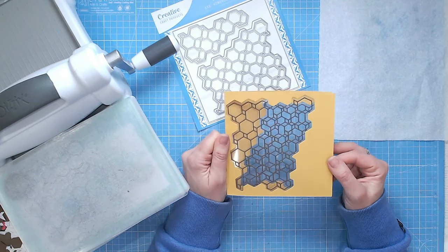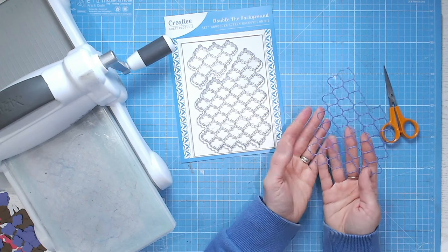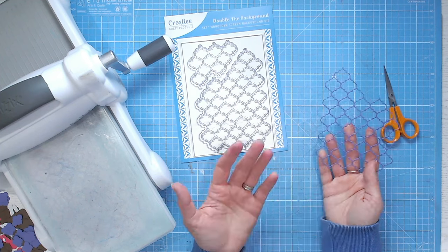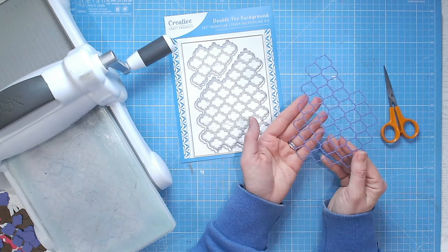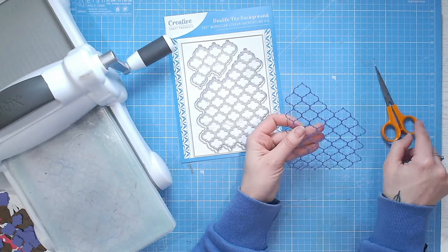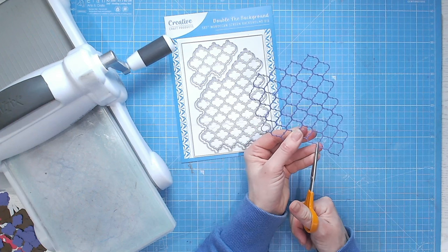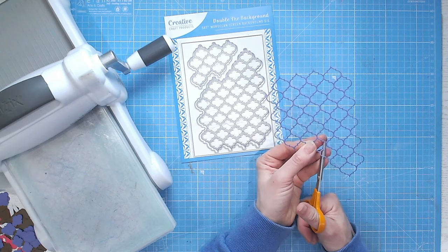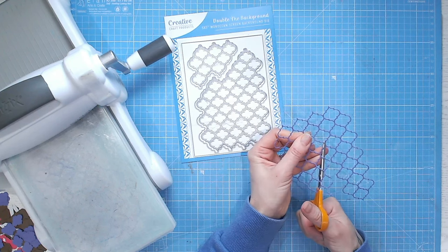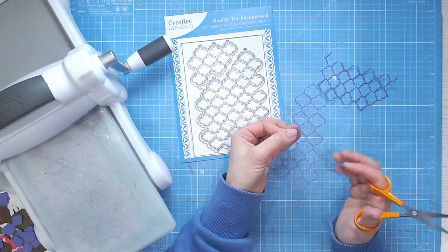The last technique is about scaling down the design. Cover plate dies can be intimidating because they're so large, but you can just use elements from them. My favorite is to cut borders from them. Looking at this one, I could cut a nice hexagon shape, but I can also easily cut myself a border — one Moroccan-style design, then two, then one again — and cut this very roughly then neaten it up afterwards. I use embroidery scissors for this because they have a really nice sharp point and are easy to get into the detail.